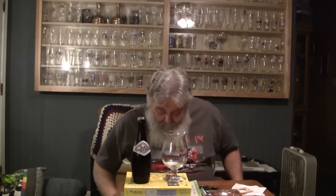Alright guys, thanks for stopping by today. Today's beer should be a treat. I'm probably going to butcher this up. This is Orval — Orval Trappist Ale. It comes from the Brasserie de Orval, out of Belgium. It is a Belgian Pale Ale coming in at 6.9% ABV.